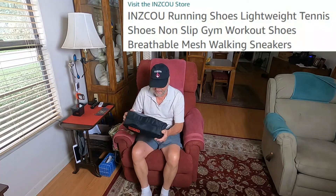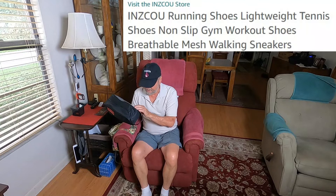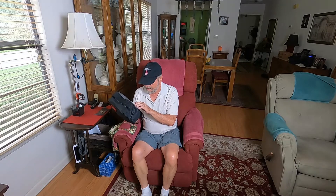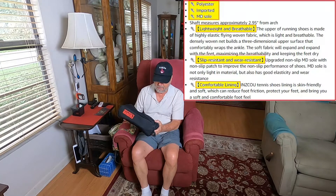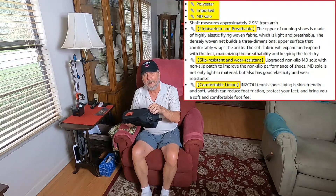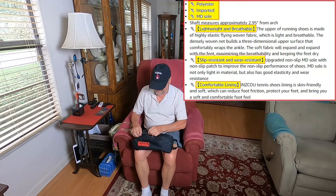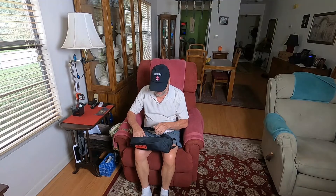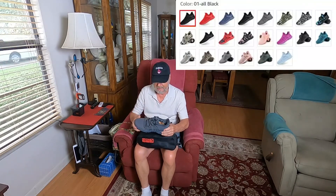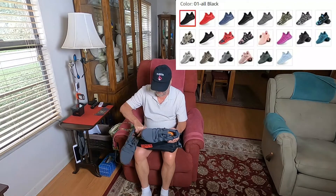Hello folks, Sam Owens here, very comfortable in my living room. I got a new product to review with you. I can't pronounce the company name but it's I-N-Z-C-O-U and it's a running and walking shoe. It's lightweight, I've already tried it on and walked around in it, so I already enjoy it. I think it'll be something you might want to look into. There are many colors and this is what I liked for my choice.